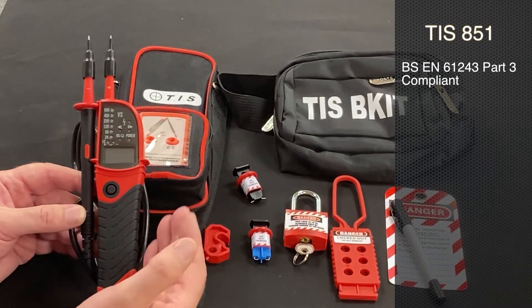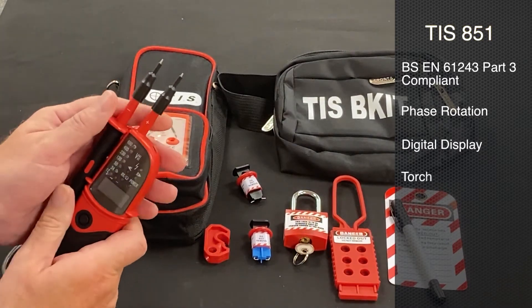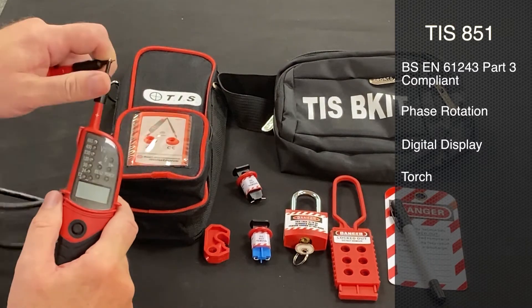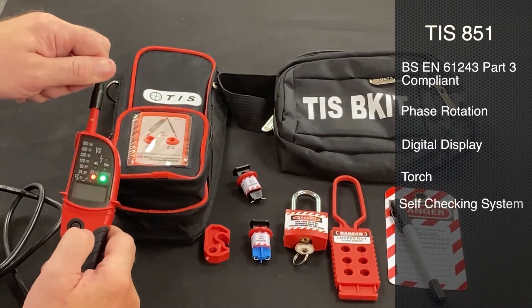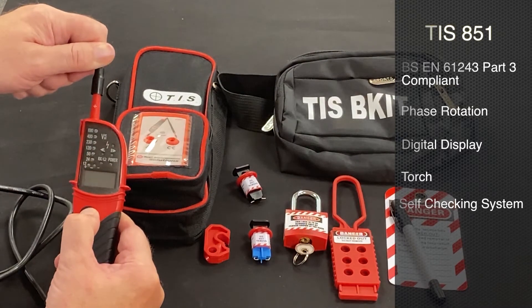The unit also offers phase rotation, a digital display, a torch, and actually has its own little self-checking system as well. When the leads are together we can check that the lights are working in its own right.